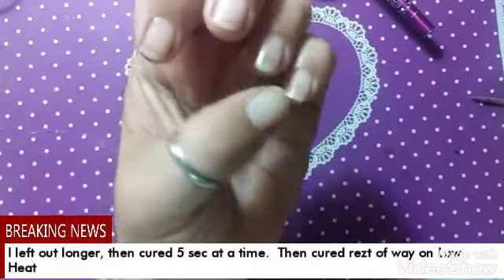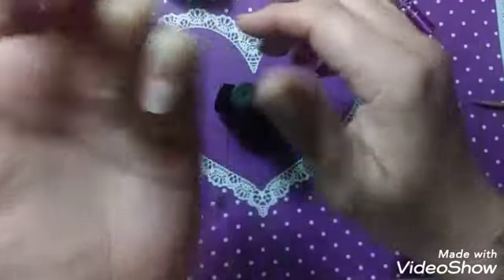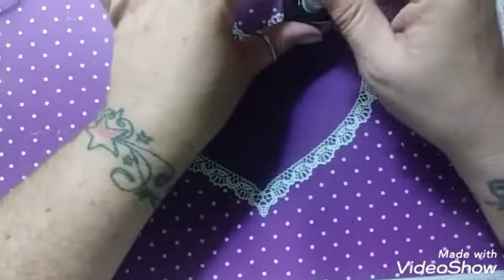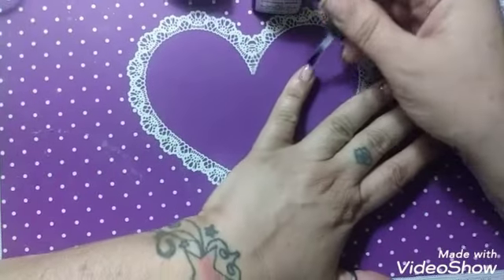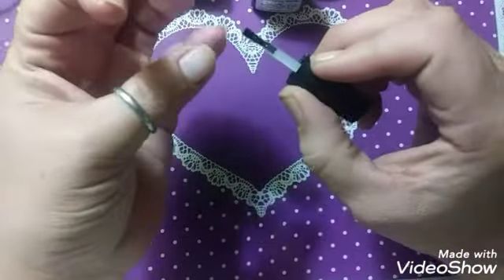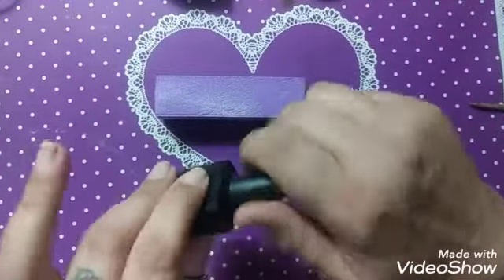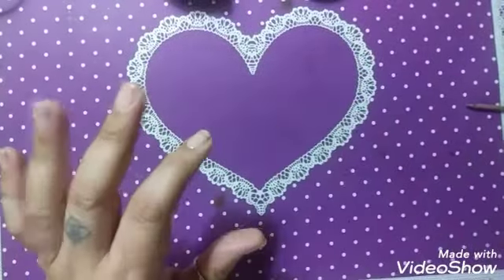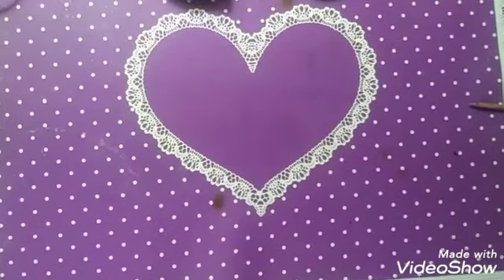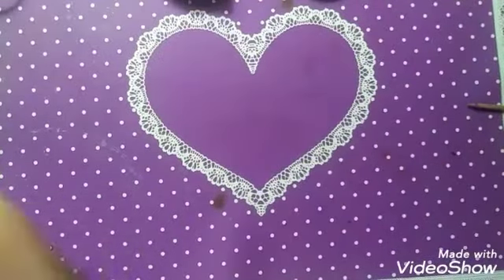Those two are now cured with builder gel. Use an alcohol prep pad to take the sticky layer off. Next, apply a top coat unless you're putting color on. One thing you might want to do — and I did not do this — is get your little buffer block and buff your nails up to smooth out any rough surfaces before applying top coat.